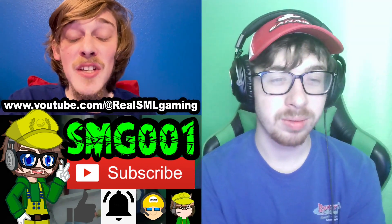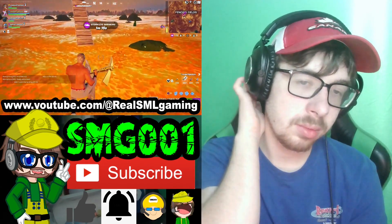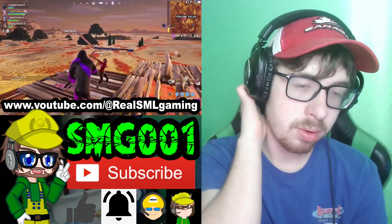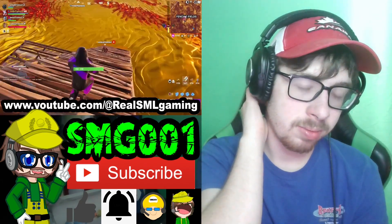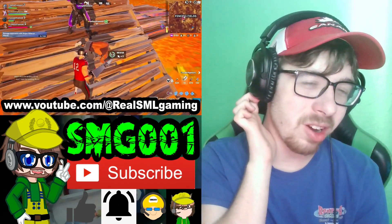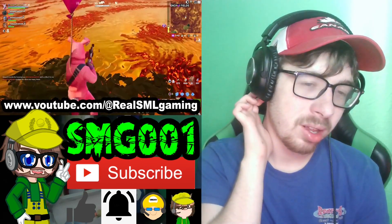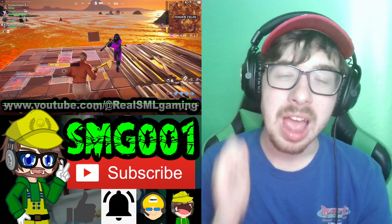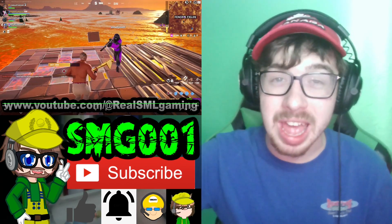Hey guys, we officially launched an SML Gaming channel — go subscribe right now. We're gonna be uploading gaming videos every single day, so please go subscribe to the new SML Gaming channel for new content every single day. Anyways guys, make sure to like this video, subscribe, ring the bell, and share. See you guys next time — thanks for watching and deuces.